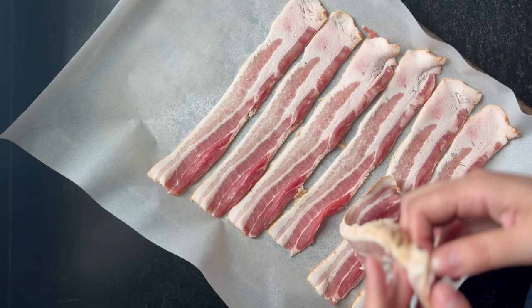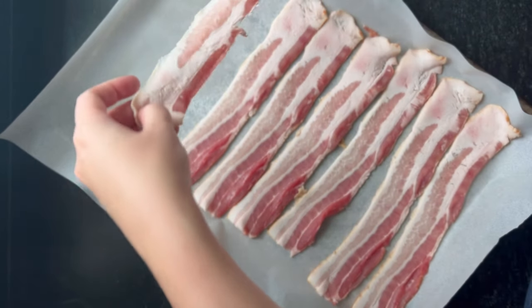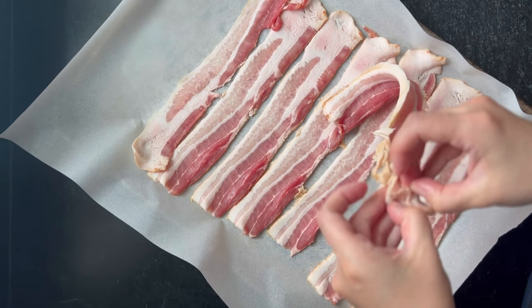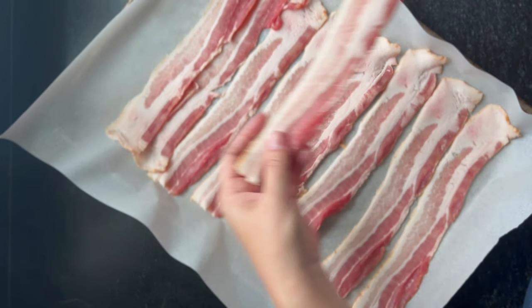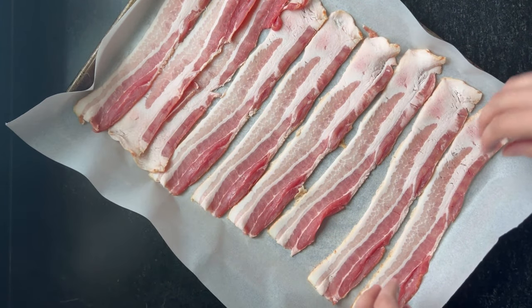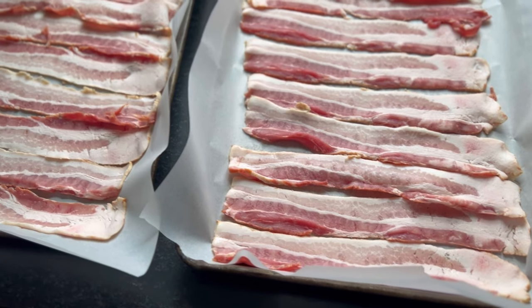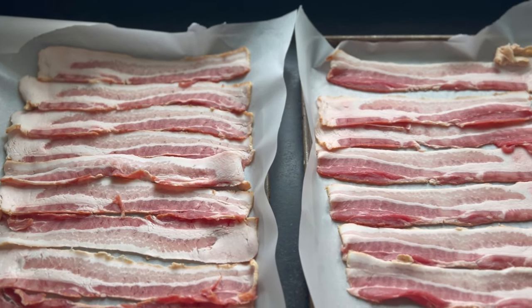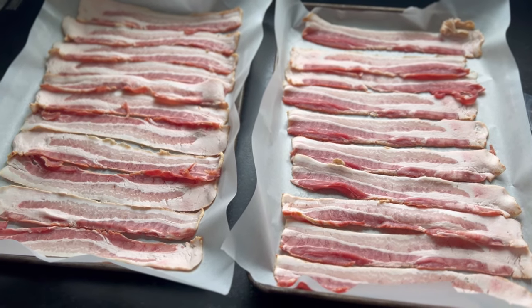Bacon is one of those things I really don't enjoy cooking because it's messy and it makes the whole house smell like bacon, which is just not one of my favorite things. But it is nice to have bacon for recipes, and my husband really likes it. So if I'm going to cook it, I like to cook a lot of it at one time and stash it away in the fridge. Sometimes I kind of have to hide it because bacon disappears quickly around here.